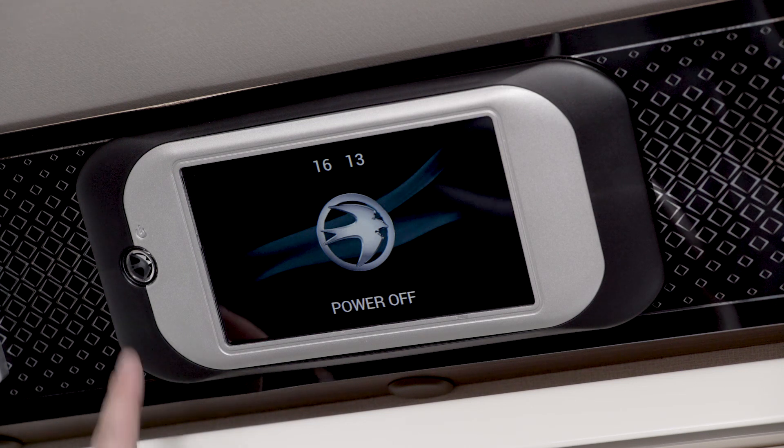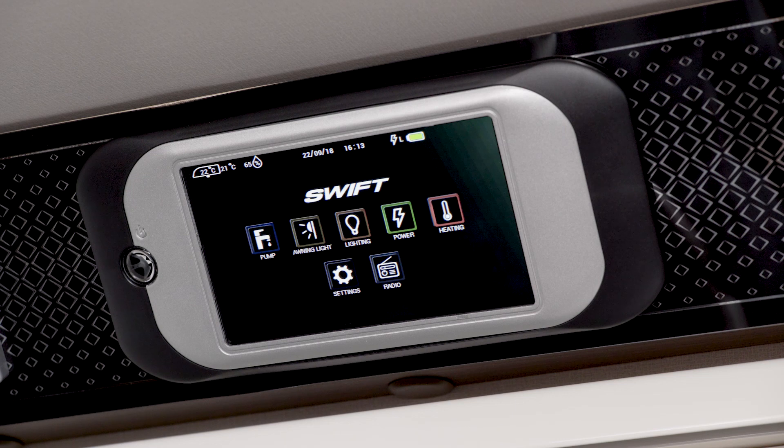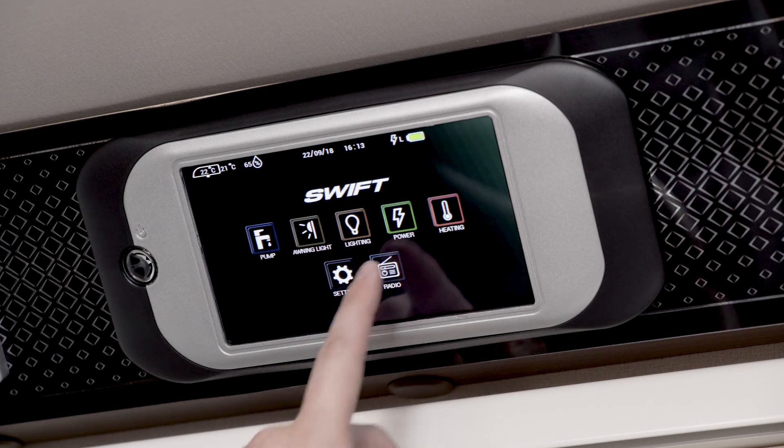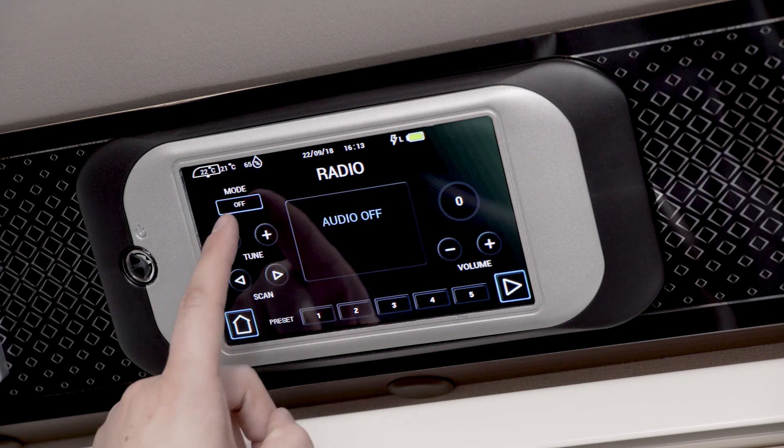To activate, press the Swift roundel. The home screen lights up with icons for pump, awning light, lighting, power, heating and settings. The DAB radio icon is part of the optional Sprite diamond pack and standard on all other caravan ranges.